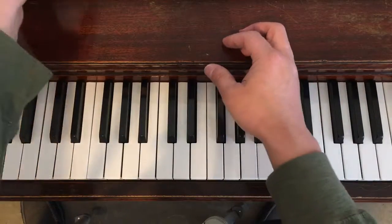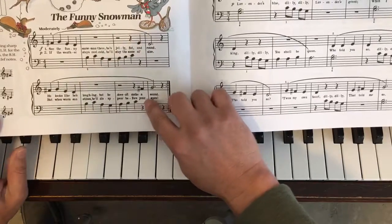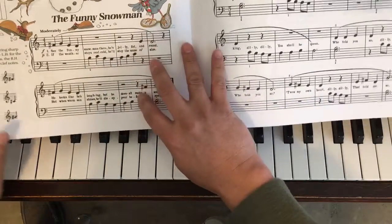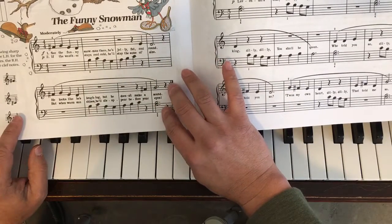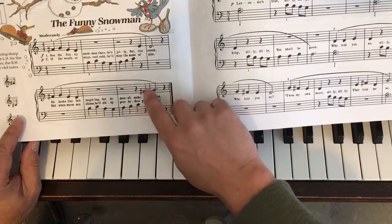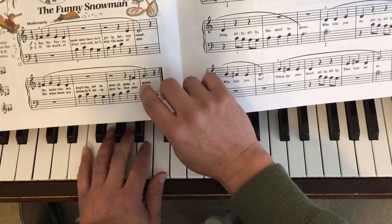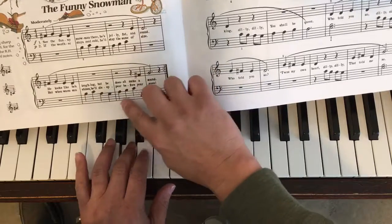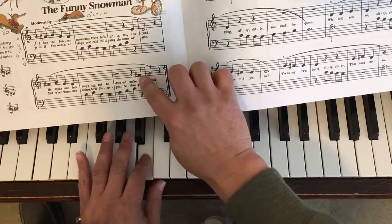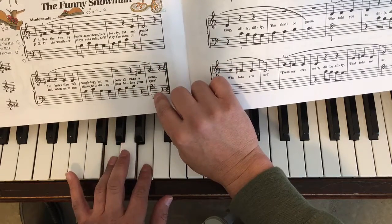The part that I think might need the most work or preparation is this last part, because this is one of the first times we have two hands playing together. It's not the first time, but it's something we need to prepare for. As we get through this and we've got that F sharp, this little part we can play quite easily: G, A, B, C. And while we're doing that, we can have our minds thinking ahead to the F sharp, and then coming back to G and B.